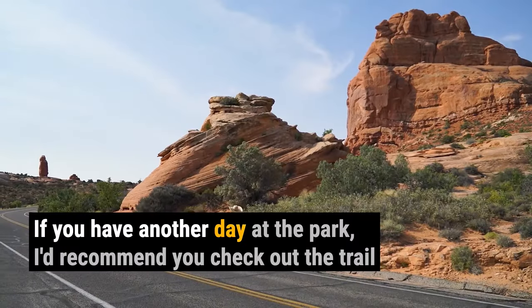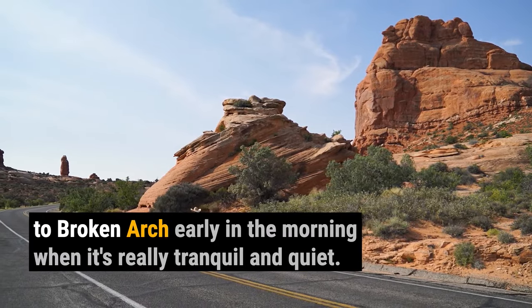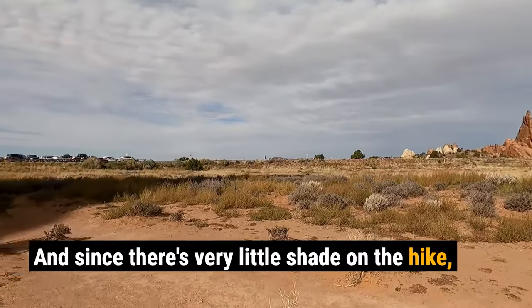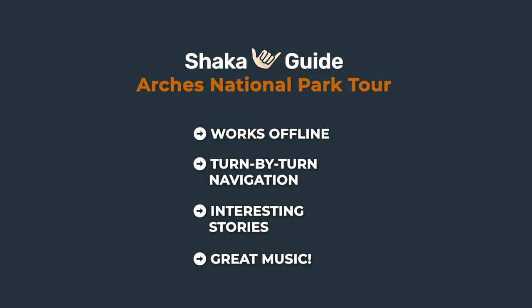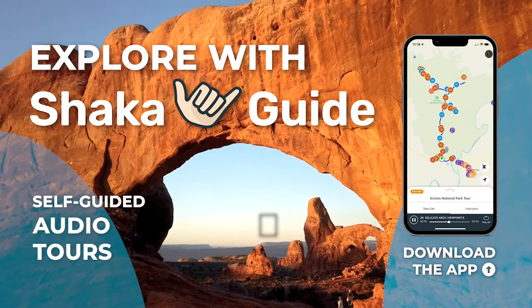If you have another day at the park, I'd recommend you check out the trail to Broken Arch early in the morning when it's really tranquil and quiet. And since there's very little shade on the hike, early morning on the trail will spare you from the excessive sunlight.